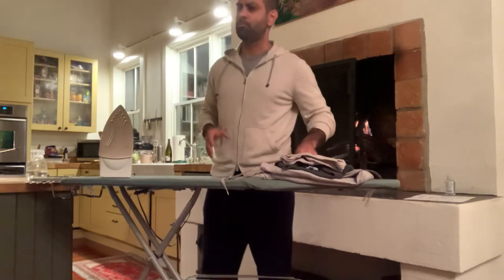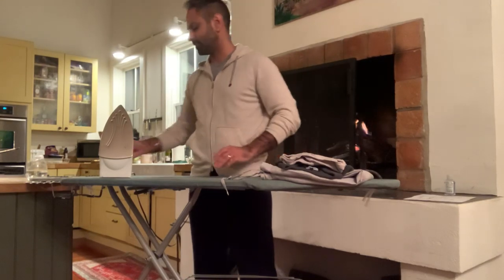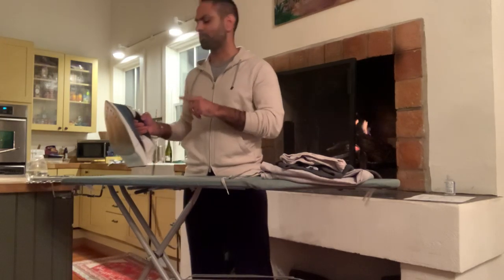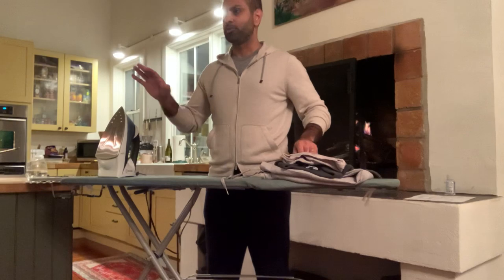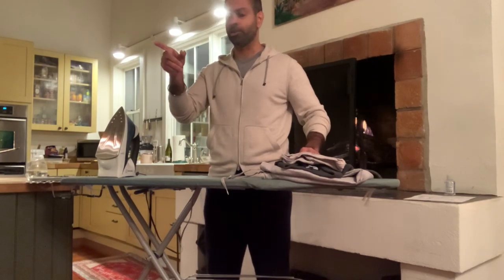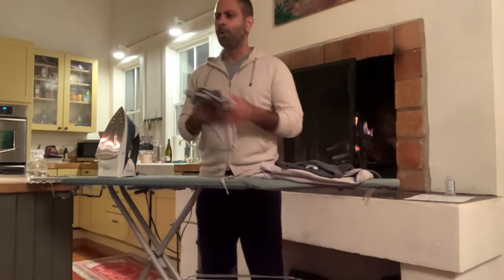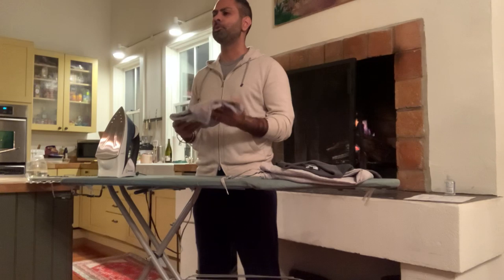Welcome to the most important lesson of your life: how to iron. I am Ramit Sethi, CEO but also master ironing specialist. Tonight you're going to learn a skill that you frankly should have learned about 35 years ago. There's no shame today — well, there's no shame until I find out that you don't have an iron or you haven't turned it on in the last two years.